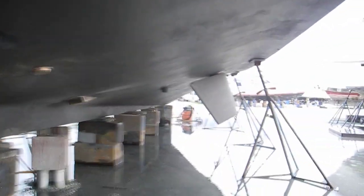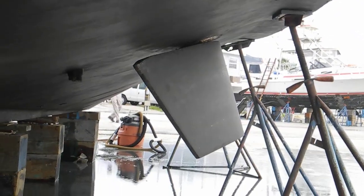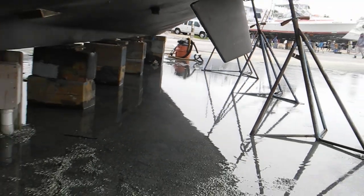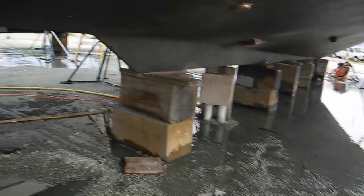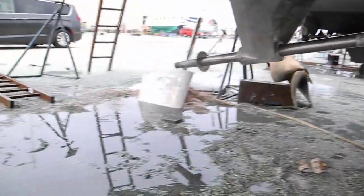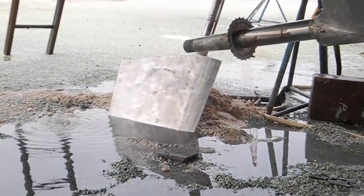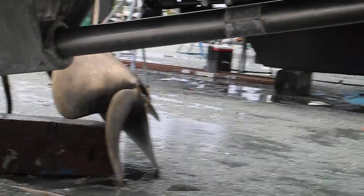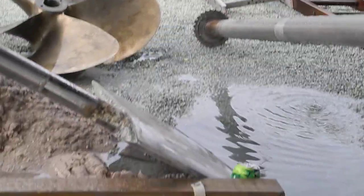Looking a little forward, you can see the active fin stabilizer. You can see it's been raining here for quite a bit. If the rain stops, the crew will get back out here and continue working on the boat. You can see the rudder down there in the hole in the ground. See the other propeller — the port propeller — and this rudder in the hole in the ground right here.